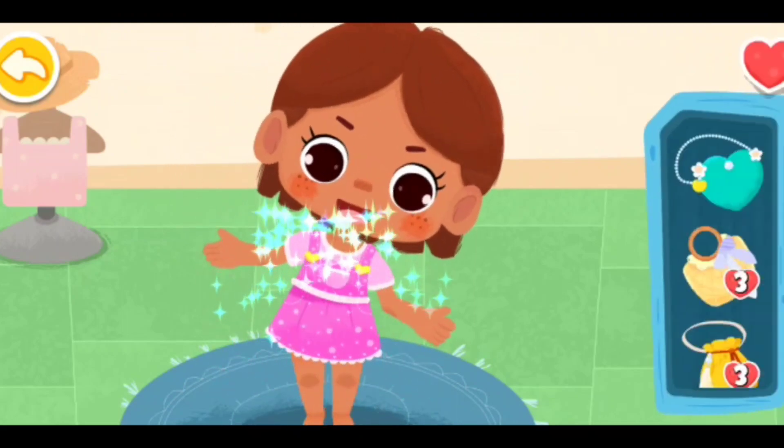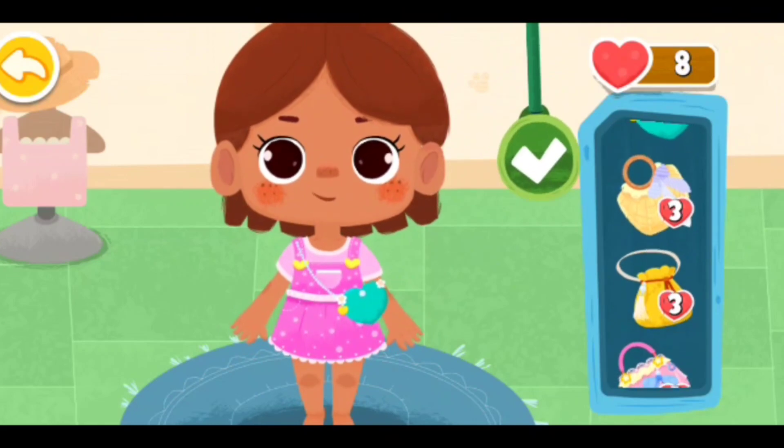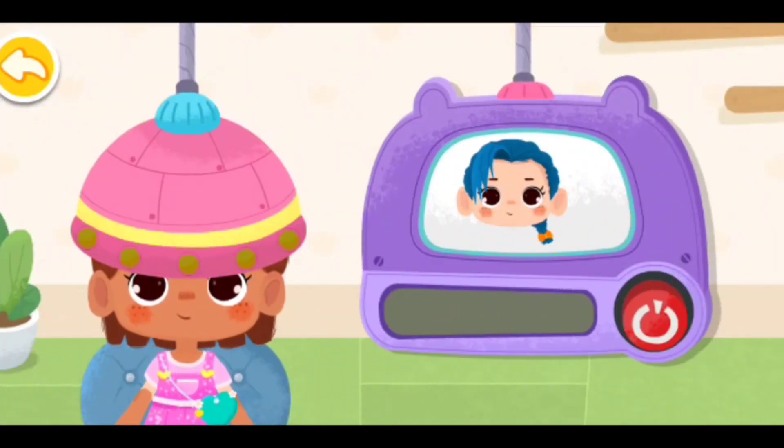Wow, so beautiful! We also need a nice handbag. Hold the button, let's make a new hairstyle.